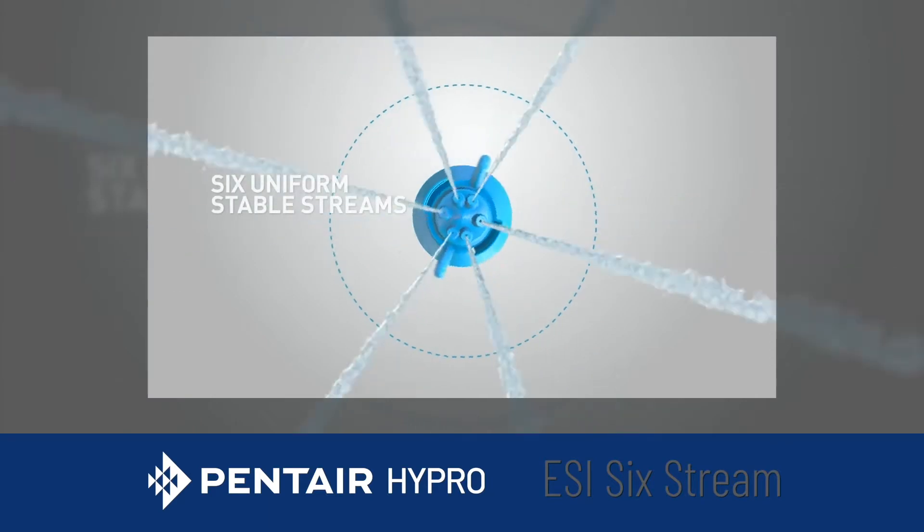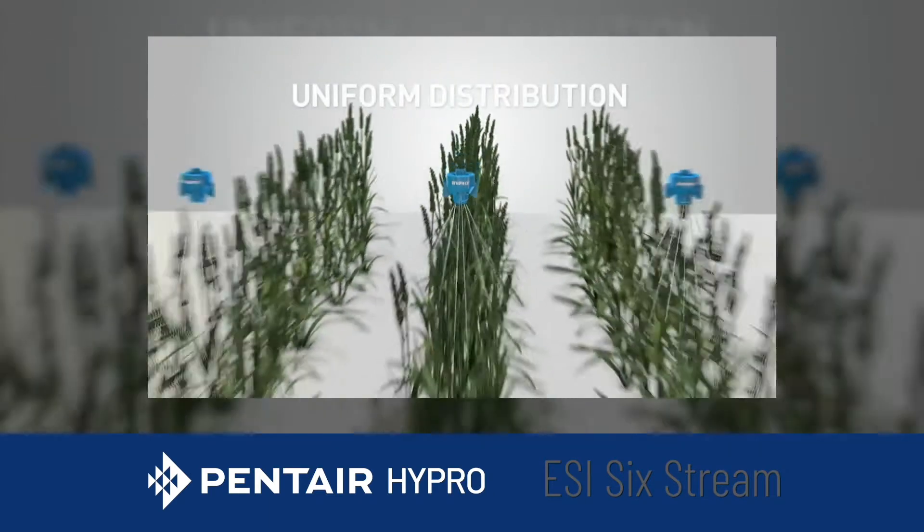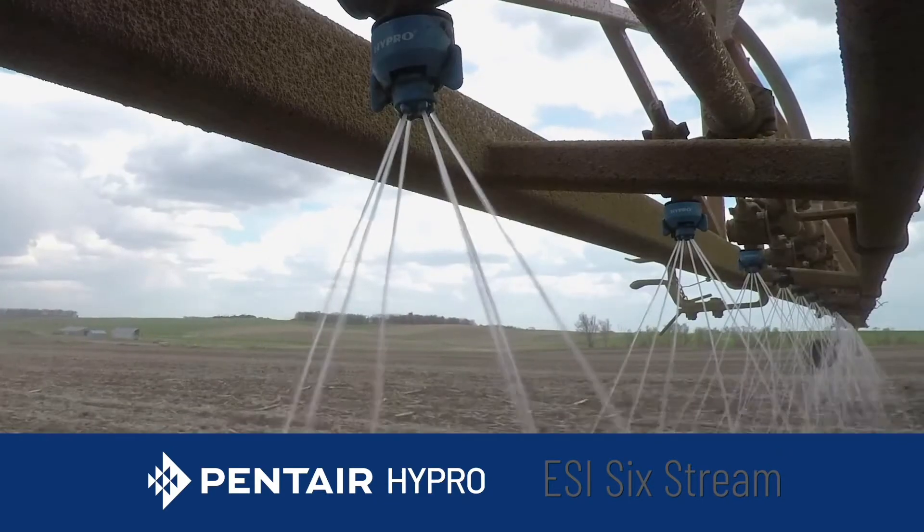The 6 streams are also designed in the shape of a hollow cone pattern, which provides uniform distribution of the fertilizer to the ground to feed your crop properly.